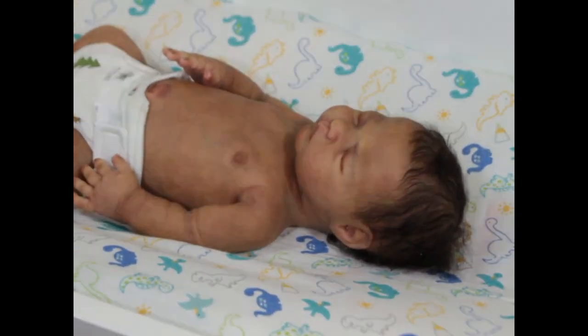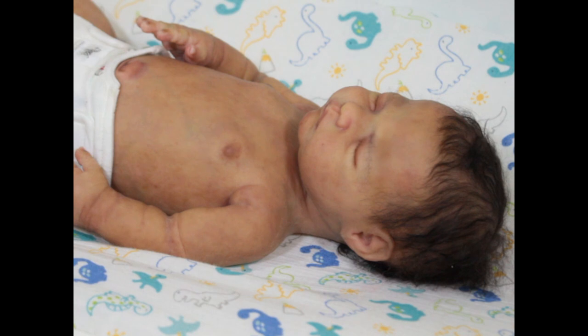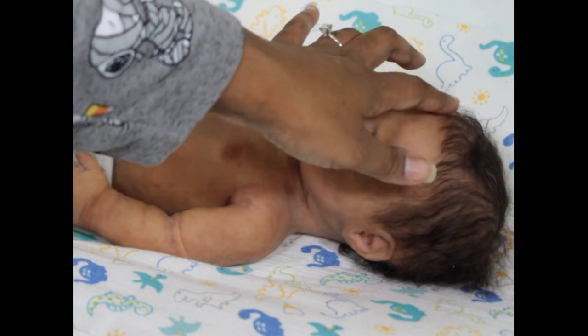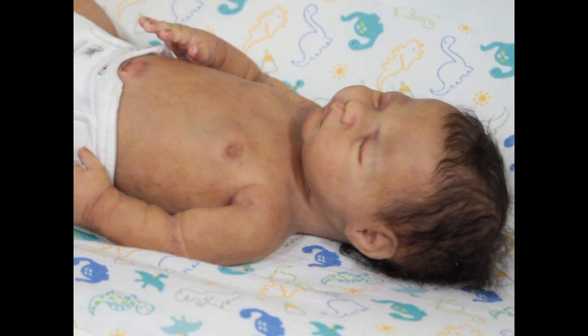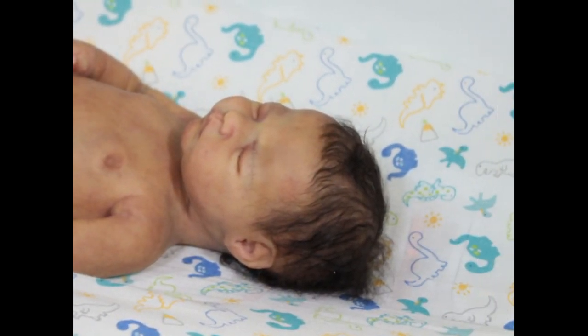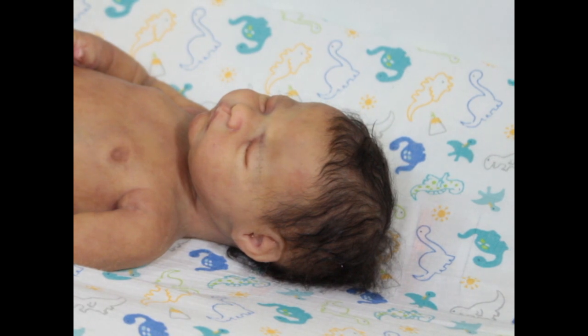His mom is like me — she likes a lot of detail. So I made sure to put a lot of detail in his face. He has a little baby acne here and there, a little bump on his cheek and on his chin, but it's not over the top — it's just enough.